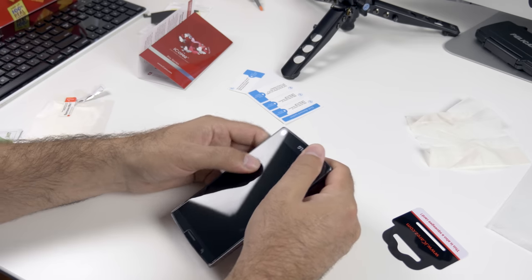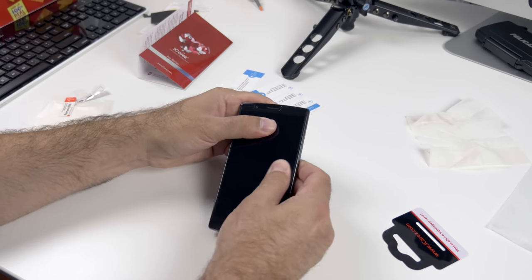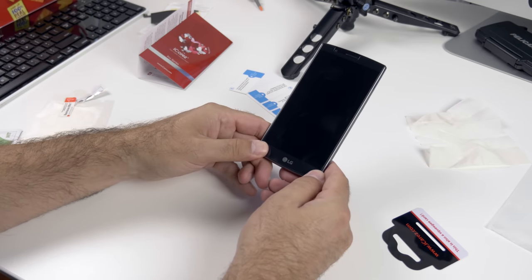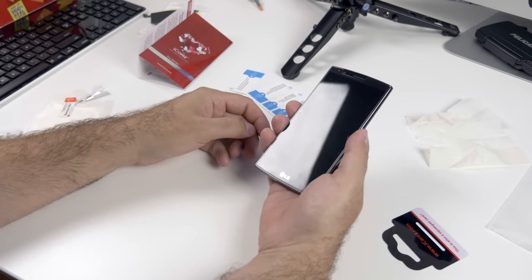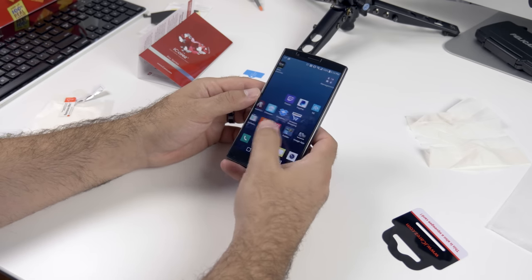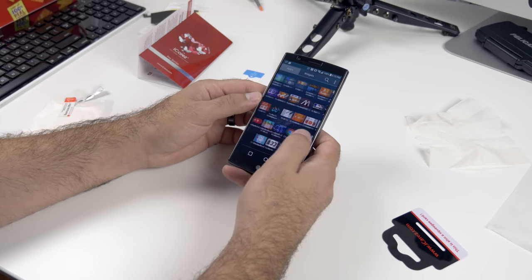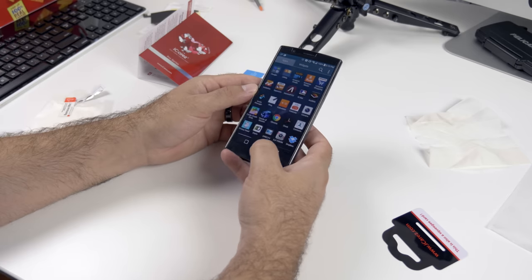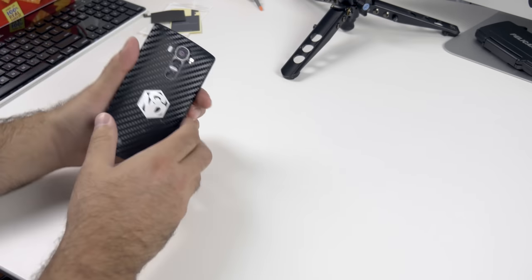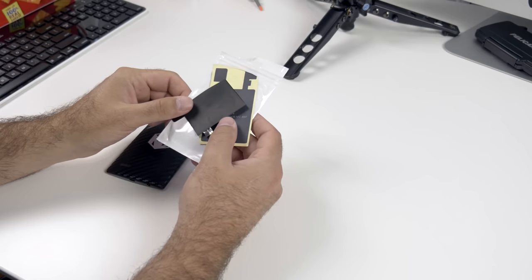I like to rub out the bubbles with my fingers — sometimes they'll last a little while, but this one came clean right away. You still have the full functionality of the screen. If you haven't used a tempered glass screen protector before, it's pretty much the exact same as touching your screen directly — much better than the screen protectors you'll get at a Verizon or AT&T store, so definitely a big fan.